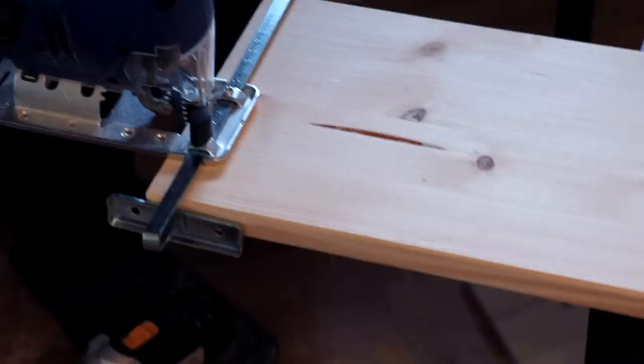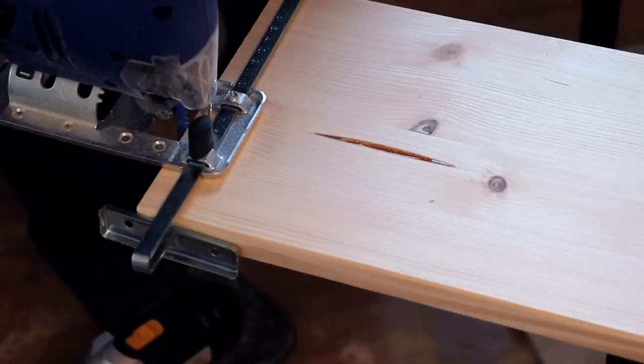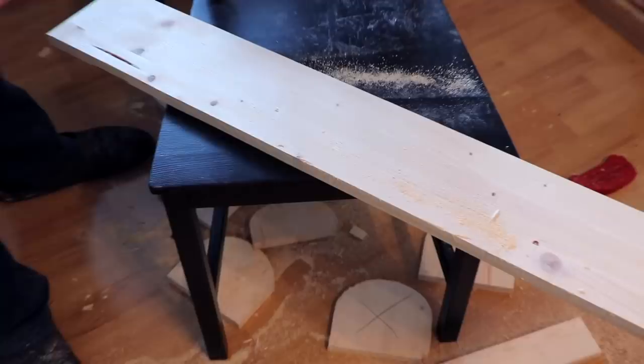Next we're going to cut the handrail for the bridge. Our two towers are done and now we're getting ready to work on the bridge. We want a very thin piece of wood for the sides of the bridge, so we'll have to cut this large board into a couple of pieces. These are also going to be the sides for the ramp.